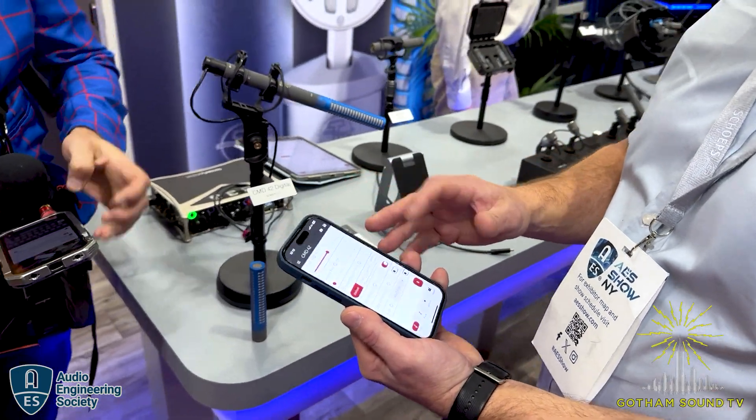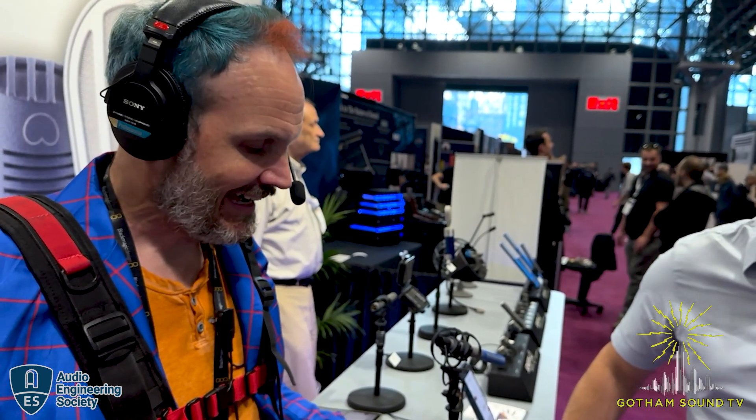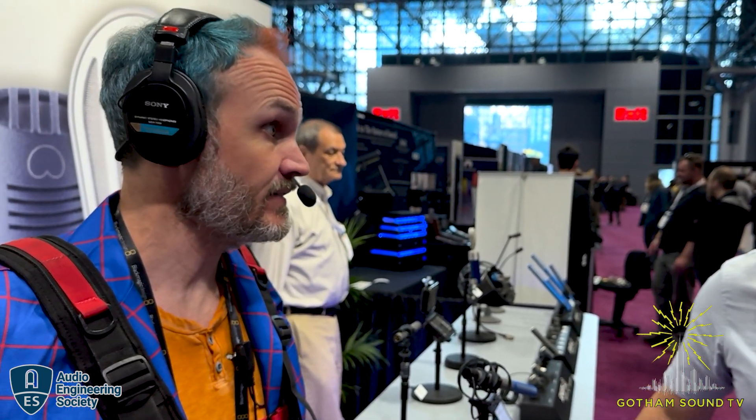A couple of comments in the chat - Michael Urban said he picked up his KMIT yesterday and he's very excited. Thanks to Kaylee, assistant sales manager at Gotham. Mike, you're going to have to let us know how you like it.